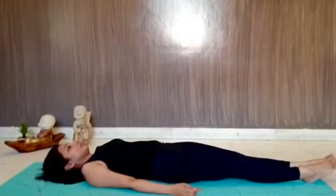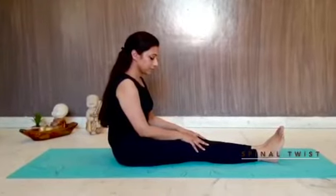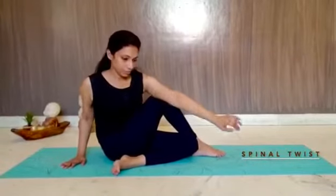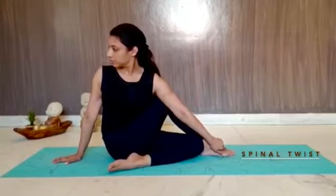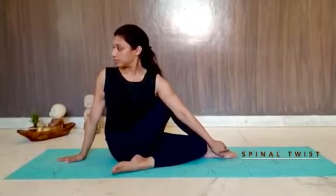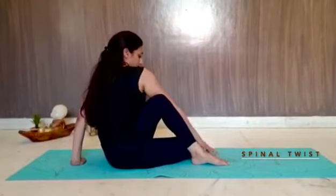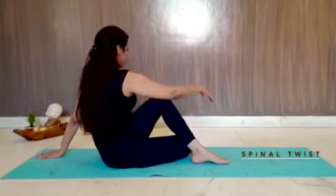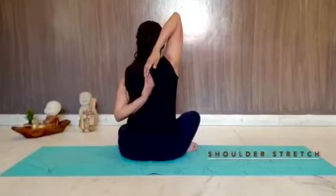Now we start with another exercise — the spinal twists. We've done the forward bends and the backward bends; now it's time to open up our shoulders with a shoulder opening series. You feel the twist on the ribs, you feel the pressure on your shoulders, you feel them opening up. Repeat on both sides. This wonderful spine-twisting asana increases your flexibility and removes those love handles which we love to accumulate after a certain age, but we shouldn't!